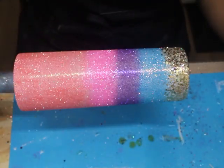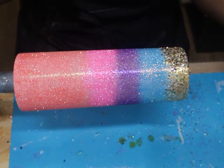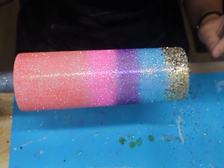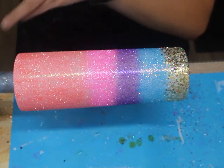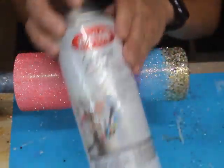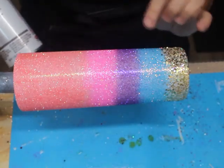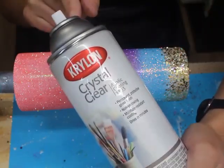Welcome back everybody. My tumbler is now completely dried. I had my tumbler spin on the cup turner for about two hours and then I let it air dry or air cure for another hour — so it's been about three hours. Now that the epoxy is completely dried underneath my glitter, I'm going to take my tumbler outside and spray it with my Krylon crystal clear acrylic coating. You don't have to use this — it just helps lock in that glitter in place. I will have it in my description below.